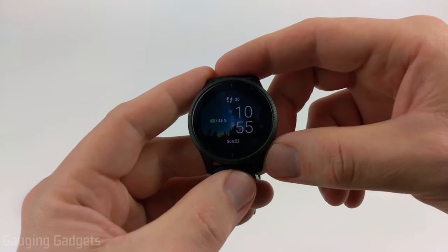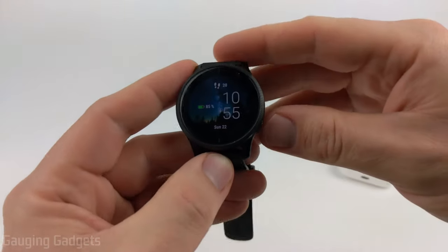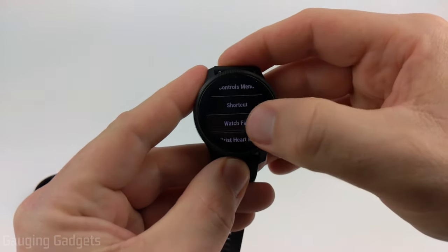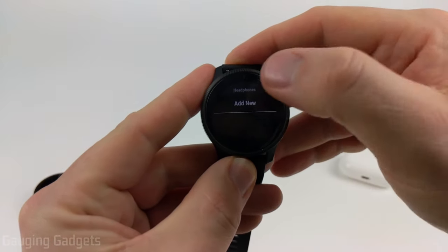On a Garmin Venue or Garmin Vivoactive 4, to put our watch in pairing mode we want to hold the back button, then scroll down, select the gear, and then scroll down and select music, then headphones, and then add new.